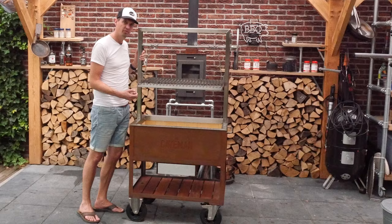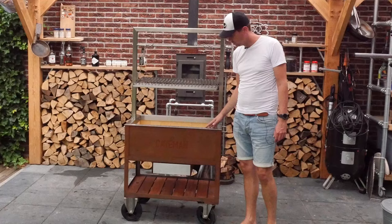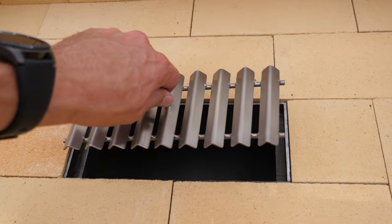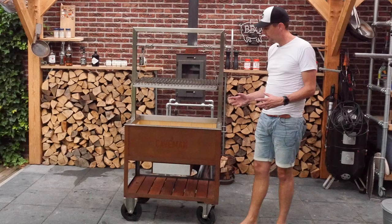I like briquettes, I like charcoal, but there's nothing better than a wood-fired barbecue or wood-fired grill. Down here we have an air vent that will allow oxygen to come to the fire, and we got a basket that will catch all of the ash on the inside.